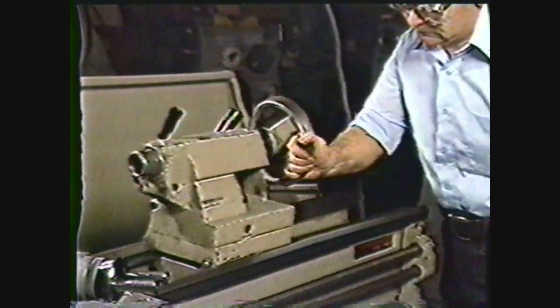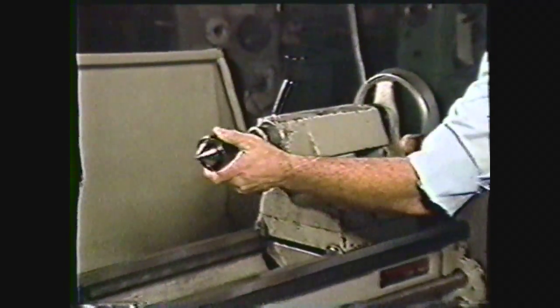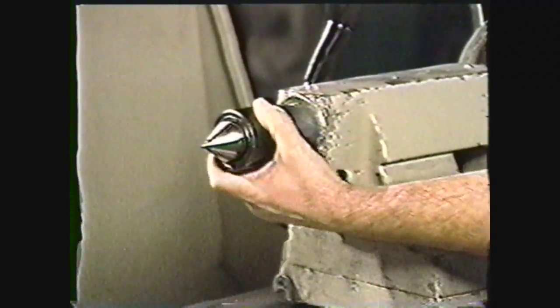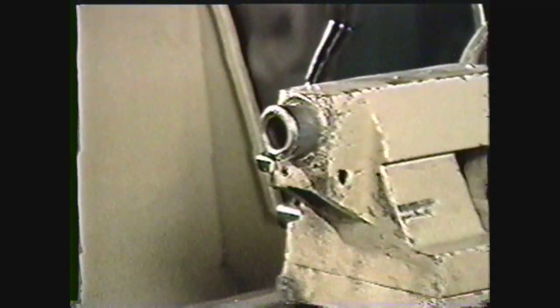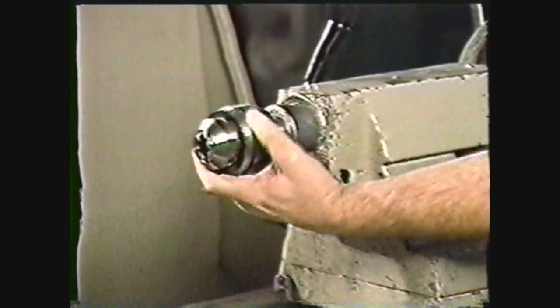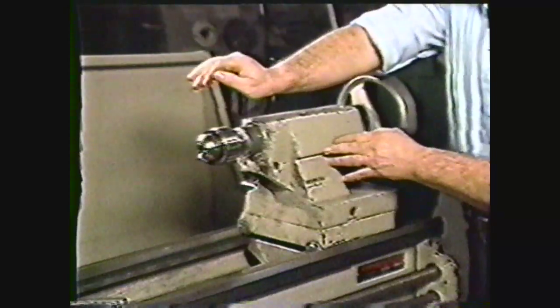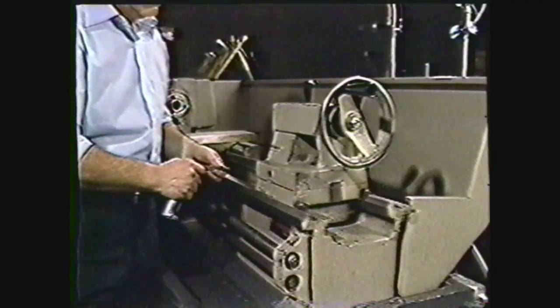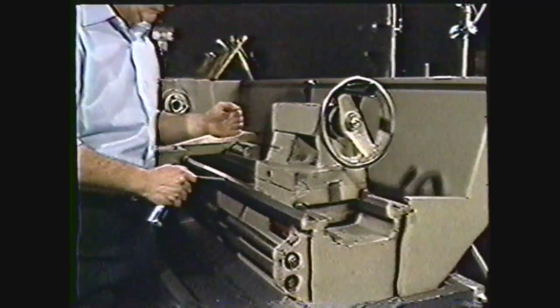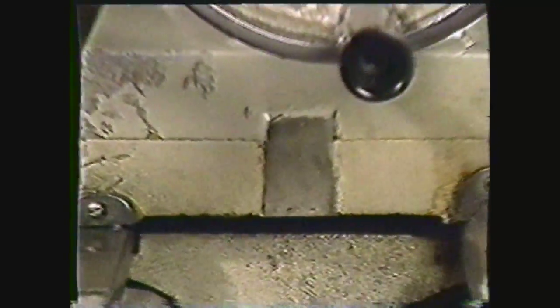The tailstock is mounted on the ways at the end opposite the headstock. It moves along the ways and can be locked in position with a tailstock clamp. It can be used to support the right-hand end of the workpiece or to hold attachments for drilling and reaming operations. The tailstock spindle has a machined internal taper to accept centers and drill chucks. The tailstock spindle can be moved in and out with a tailstock hand wheel and can be locked in place with a tailstock spindle clamp. The tailstock can also be offset in its own base for taper turning by use of the offsetting screws.